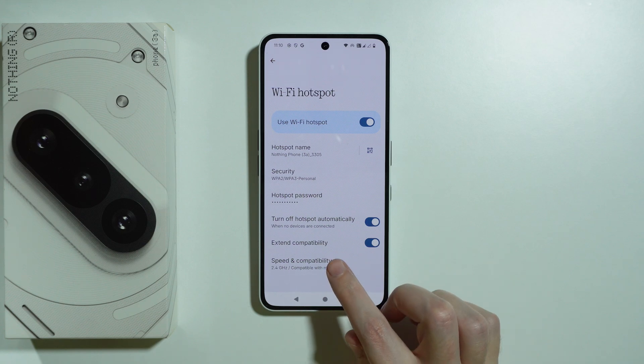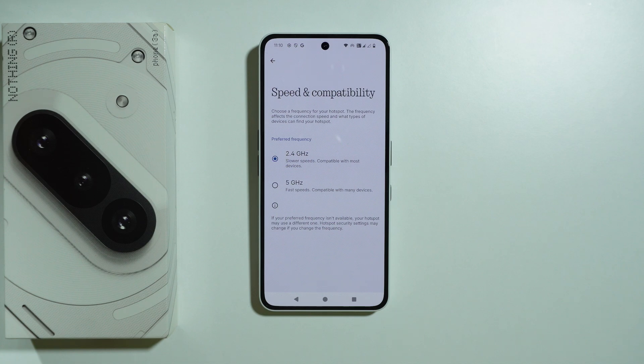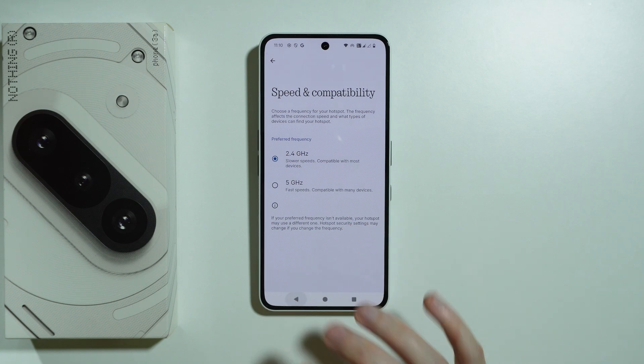There is also speed incompatibility — if you have changed to 5GHz, this can also be the reason why the hotspot is not working or not being detected on other devices. Try switching to 2.4GHz and then check on your other device if the issue is solved and if you can connect to the hotspot.